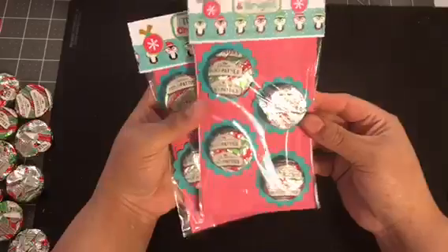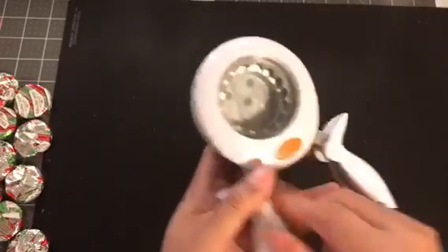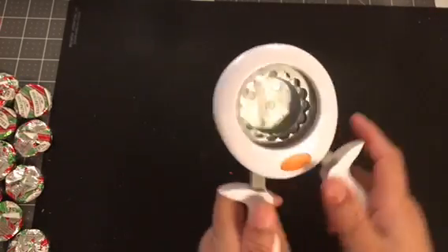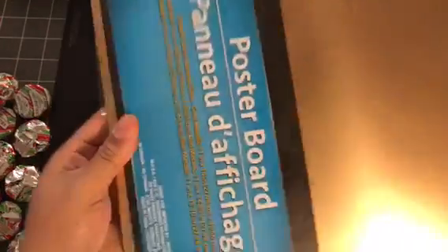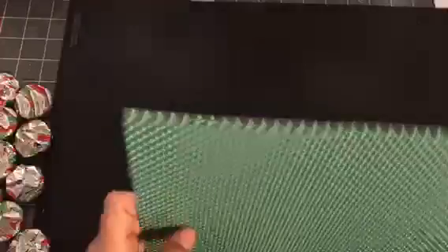This is one that I completed already and they just look like that — I think they're super cute. I'm gonna make one and show you how to make it on camera. I use this scallop punch, I think it came from Joann's, and then I use this poster board from the Dollar Tree — you get all these colors, gold, silver, green, all of these for a dollar.